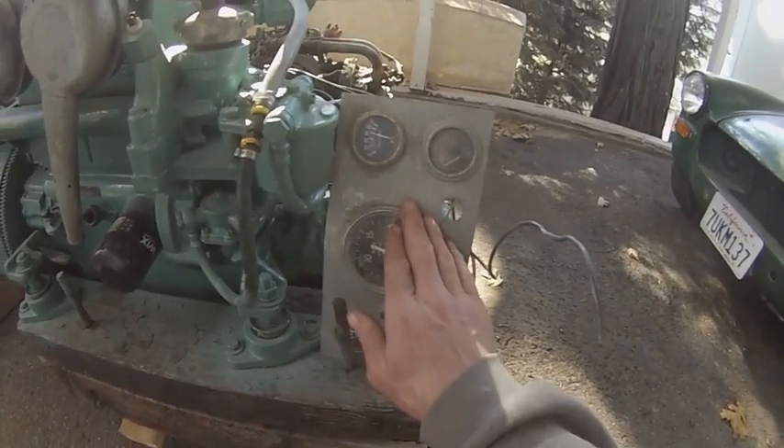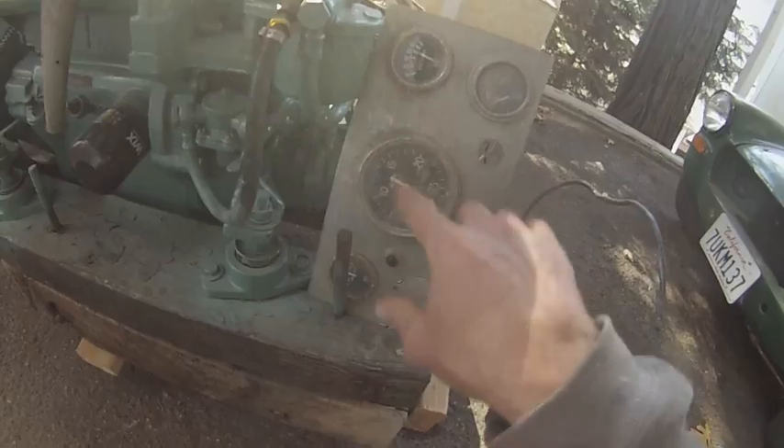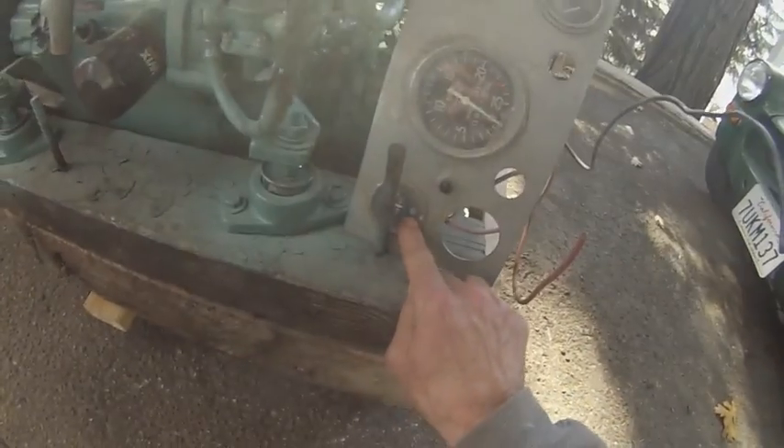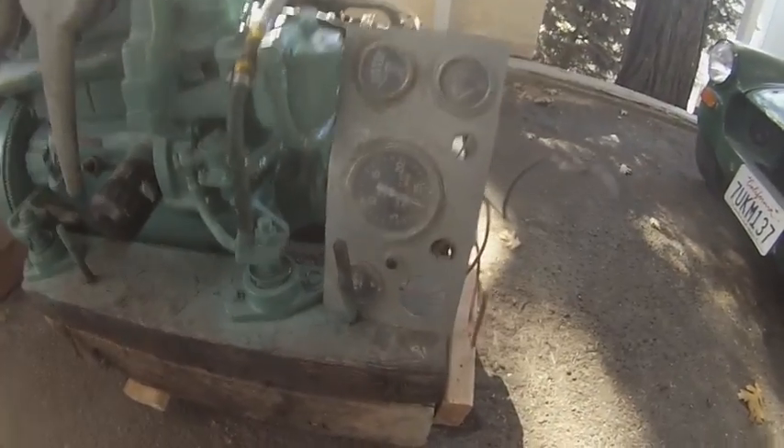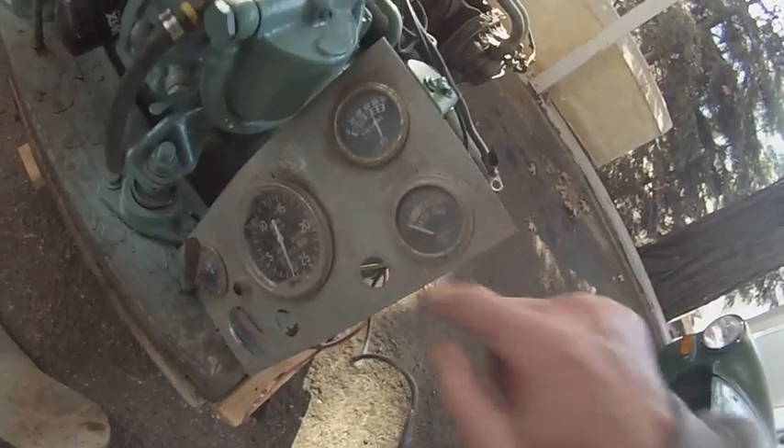I got this instrument panel with the engine. I don't know if it works yet — it's a bunch of old Stuart Warner gauges, which is pretty cool. They look all beat up right now, but I've had some experience with restoring them.